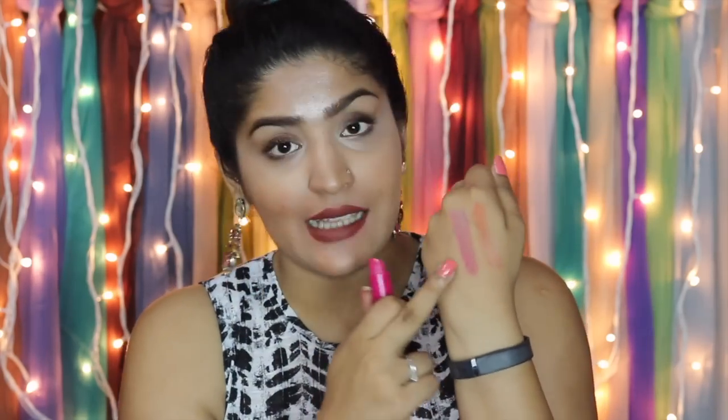Then I have the shade Raspberry, which is like a deep pink shade — this is my favorite from the range. The colors are quite pigmented, and it's even more beautiful on the lips because our lips naturally have pigment so the color becomes deeper. I think Raspberry will suit all Indian skin tones irrespective of your lightness or darkness.